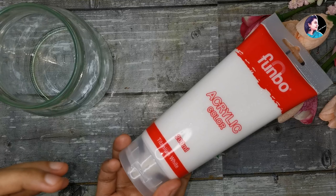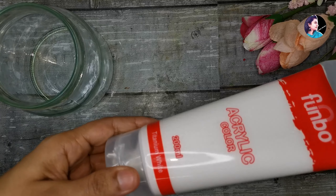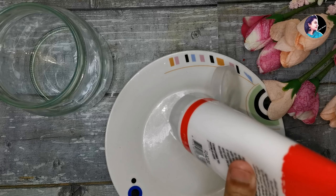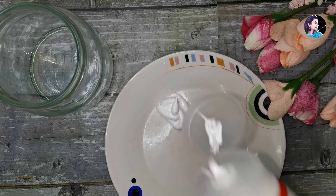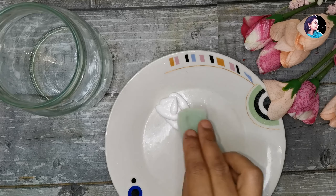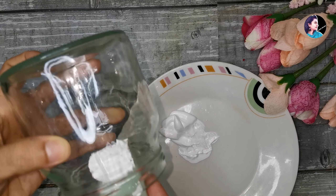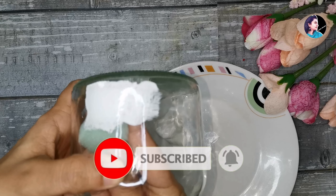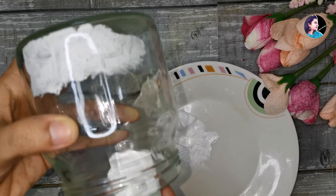We can use acrylic paint. We will be able to make paint on our plate and cut it. This is a mix for acrylic paint — the paint is not applied with a brush, we have a sponge. We cut a piece from the sponge and will use it to paint.